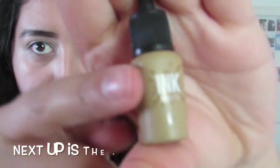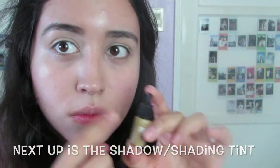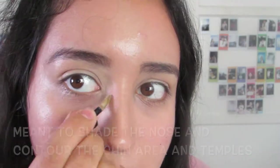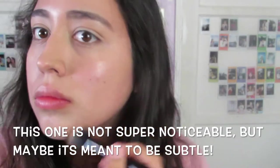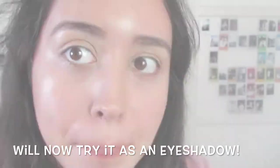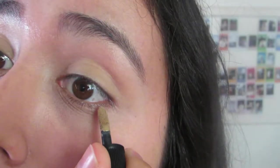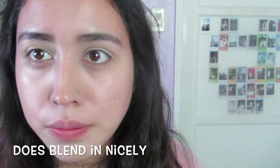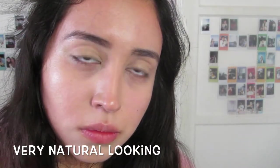Next up, I'm going to try the little shader and use it as eyeshadow too. I tried shading in the contour spots people normally shade — the nose, the sides of the temples, and the bottom jaw. As you can see, I'm blending it in — it's not super noticeable on camera, but it may be meant to look subtle. I also tried it out as an eyeshadow for some color on the eyes. It's a very creamy mocha-style color — gives a very natural look. It blends in nicely and looks very natural.